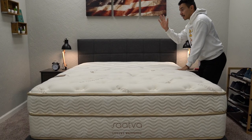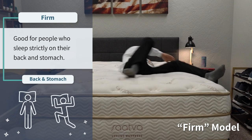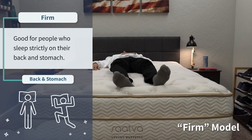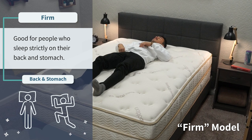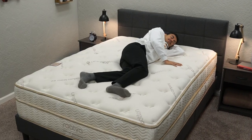From their luxury firm, you then move up into the firm. Right up top, I just want to say that the firm is a firm, firm bed. This is going to be a primary back and stomach sleeper bed — it's going to be a proper firm on our scale. It's not going to work that well for side and combination sleepers looking for a lot of pressure relief from their bed. The firm is going to be a truly firm mattress from Saatva, probably only going to be best for strict back and stomach sleeping.